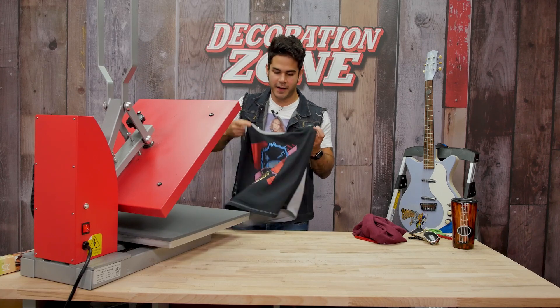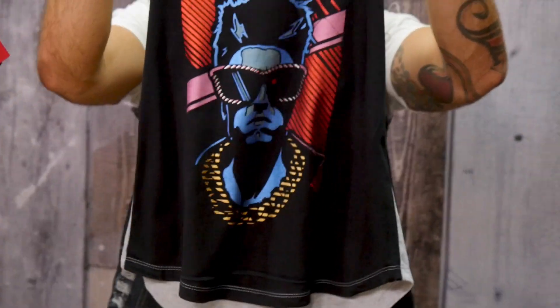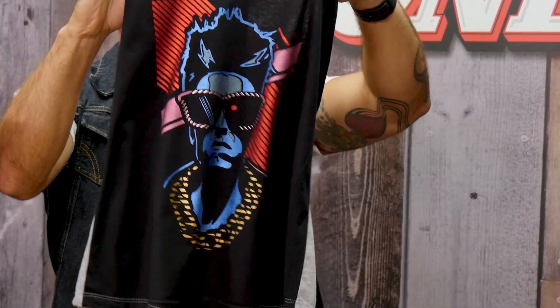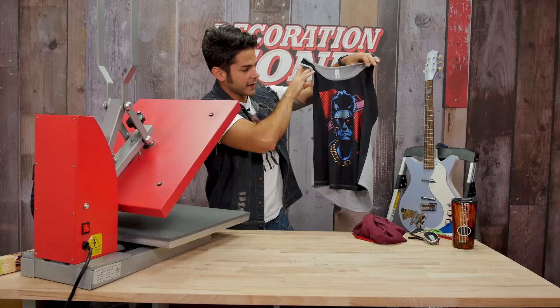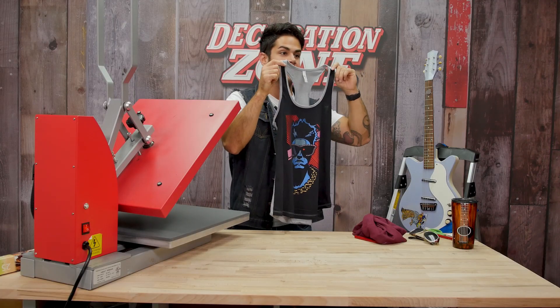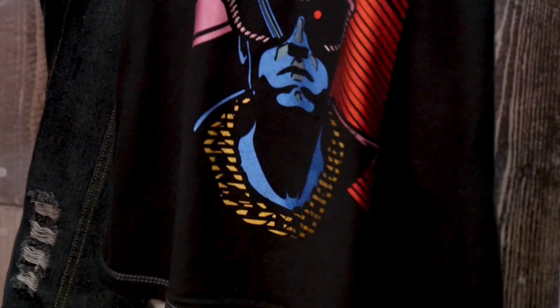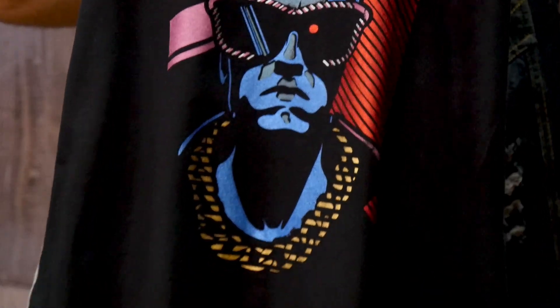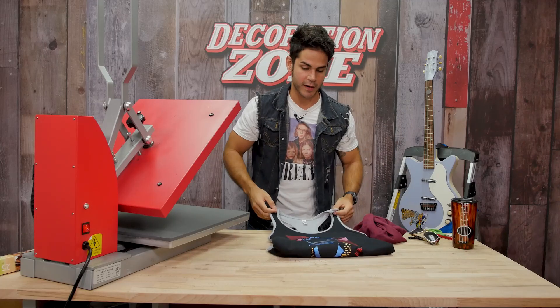There you have it! That is Siser Metal in action on this awesome stretchy thin tank top. You guys let us know in the comments what you think of this design and the Siser Metal — give us some feedback. I think that's fresh, wearing it to a concert.